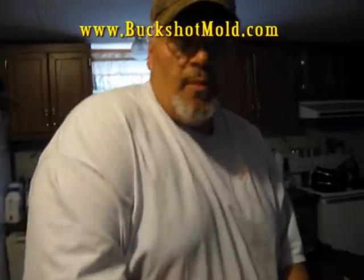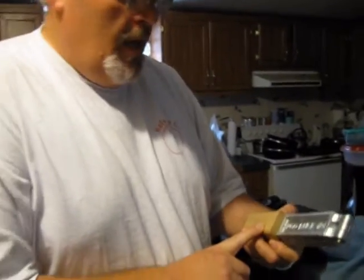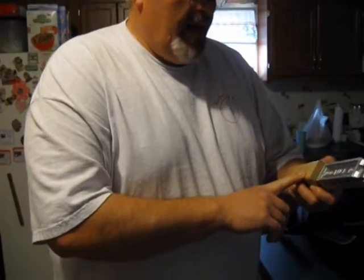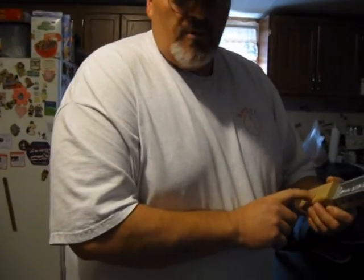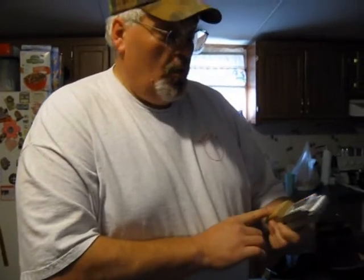Hi guys, Wade Rush, Bubba Roundtree here. Doing another spot here for Richard Plank. He contacted me the other day and said, Wade, I'm sending you something new in the mail. I told him it was like Christmas all over again — I didn't know what was going on.